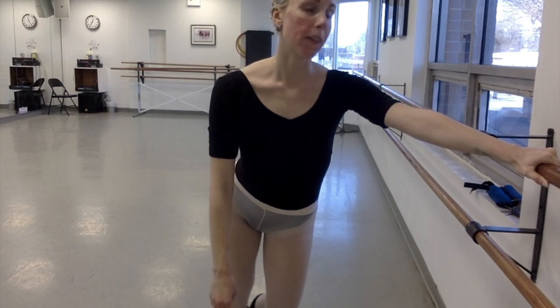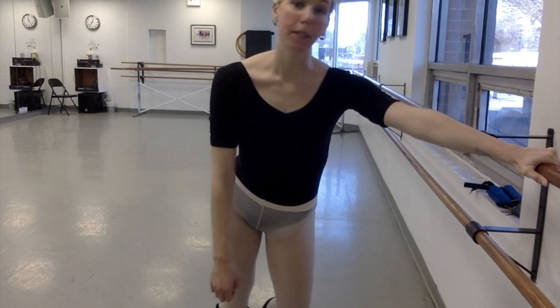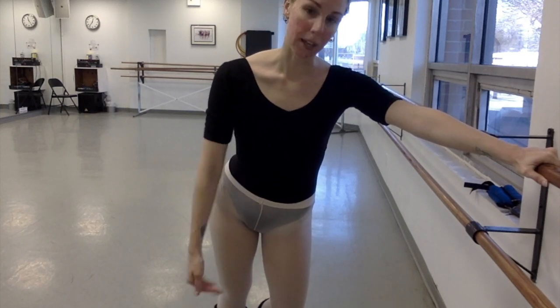Hi dancers, welcome back. I got a question asking about balance, particularly balancing on one leg in pointe shoes. I am not the best balancer myself, so I'm actually kind of glad somebody requested this because it makes me have to think and focus and concentrate on what goes into a good balance — stuff that I need to work on.